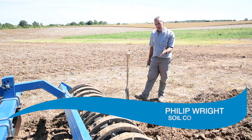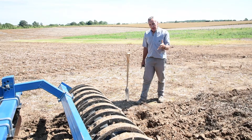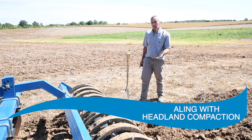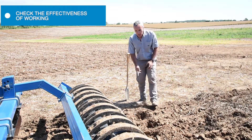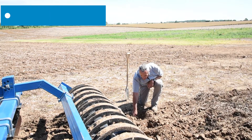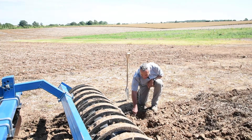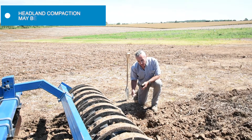Moving on to the headland, there's deeper compaction that needs to be addressed slightly differently, certainly to a greater depth. We left the machine set as we've done for the central part of the field and are just looking at what it's done through to depth. You can see we haven't moved all of the soil across the width by a long chalk — a lot of unmoved soil here. Where the tines have been we've done nearly adequate depth, but not quite; we could do with going a little bit deeper because we've obviously got a deeper compaction here.